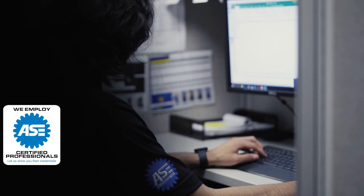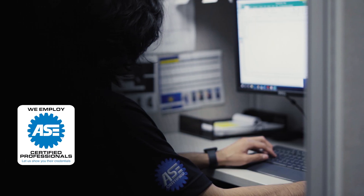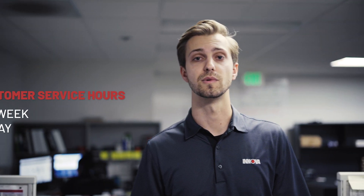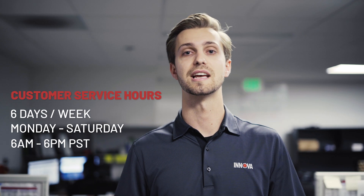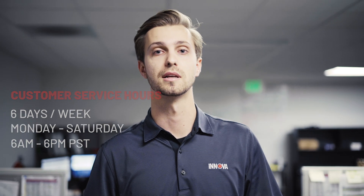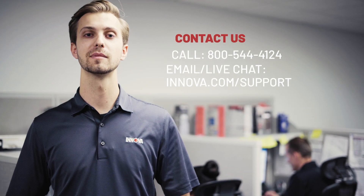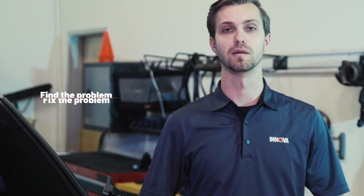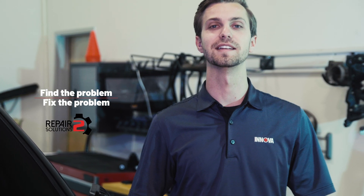Not only do you get a great product with Innova, you get the support that matters when you need it most. Our customer service team is ASE certified and located in the same building where our products are designed and developed. They are available six days a week, Monday through Saturday, 6 a.m. to 6 p.m. Pacific Standard Time to answer your questions about our products, how to use them, and how to properly diagnose your vehicle. You can call, email, or even live chat with them. Find the problem, fix the problem with Repair Solutions 2 and Innova.